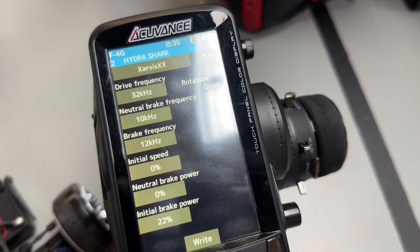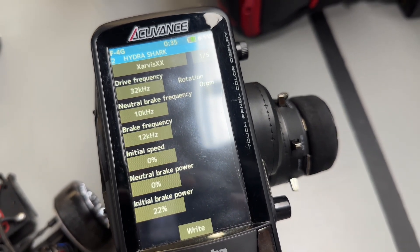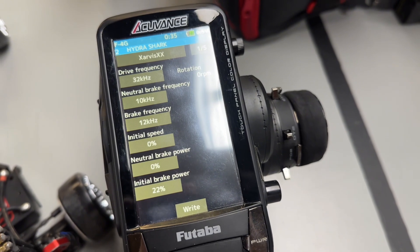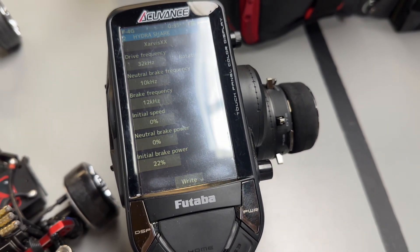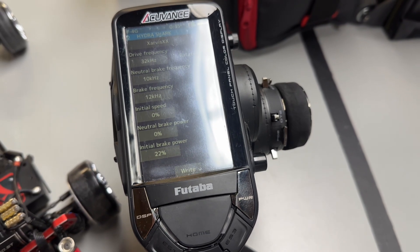The more notable one here is the drive frequency. I have it at 32Hz as that allows for the smoothest throttle feel. If you need a little bit more punch, you would lower that number. That applies to the rest of the frequencies on this menu.